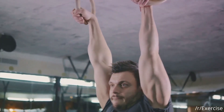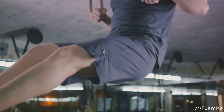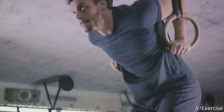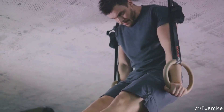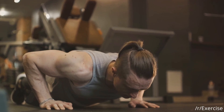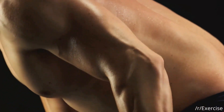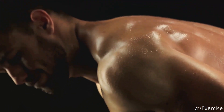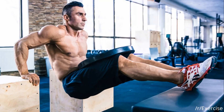Now, let's talk about the importance of controlled movements. This isn't a race — you're not here to see how quickly you can complete the exercise. Slow and steady wins the race, providing better muscle engagement and preventing injuries. Remember, a full range of motion is key. Don't cut your reps short, and watch out for common mistakes like flaring out the elbows or using the shoulders to lift, as these habits can compromise your form and lead to less effective workouts.